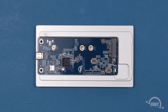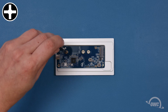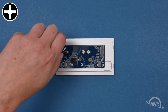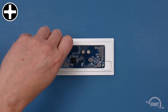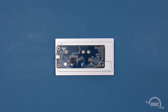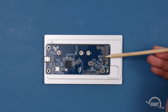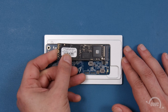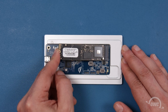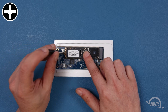To install an SSD, you will first need to remove this Phillips screw. There is a notch in the connector on the SSD that corresponds to a pin in the slot in the enclosure. Align the two and slide them together. Then secure the drive with the Phillips screw you removed earlier.